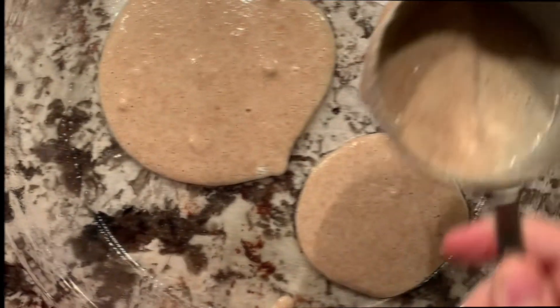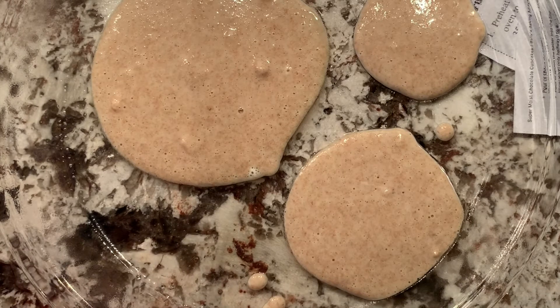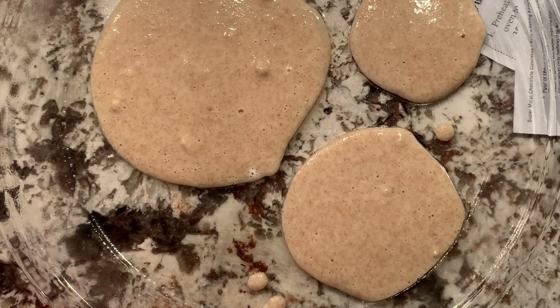Now I'm going to scoop the batter. Just remember, it's going to spread a lot. I'm making them a few different sizes because I want one big one, but it's going to really spread out a lot — it's going to be a thin batter.